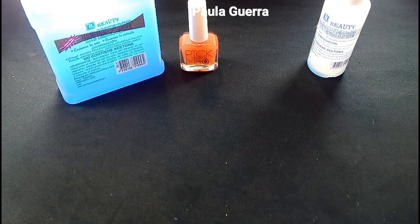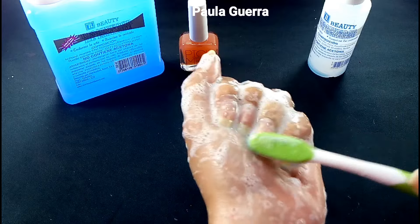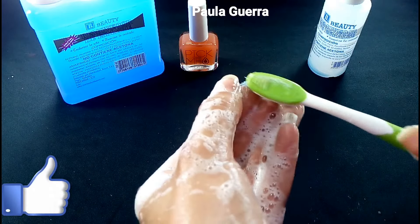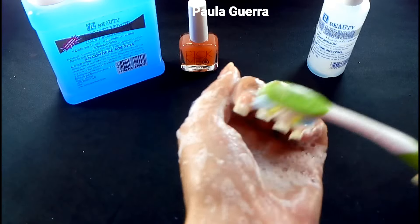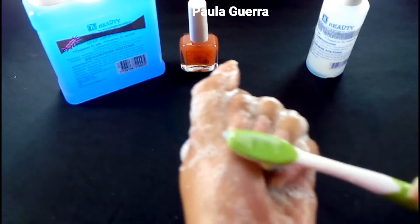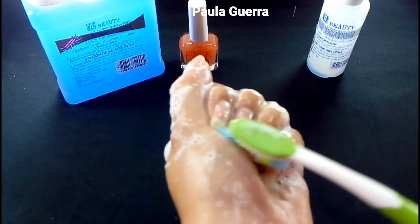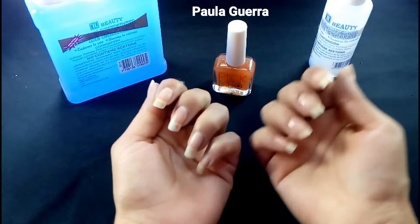Si me preguntan por qué no muestro cómo me lavo las manos, miren amores. Ya están mis manitos enjabonadas. Cojo un cepillito de dientes viejo y así empiezo a hacerle a todas mis uñitas, tanto por encima como por debajo. En el canal hay un video completo del paso a paso de cómo las lavo. No hay necesidad de hacerle duro porque se van a maltratar. Traten que el cepillito esté blandito. También pueden utilizar un poquito de Colgate, que les va a ayudar a blanquear las uñas. Así lucen mis uñitas.